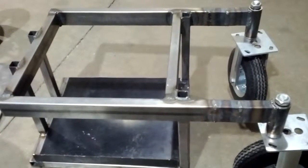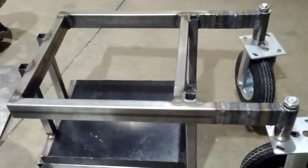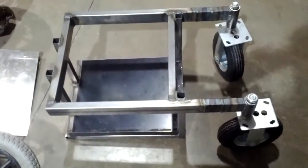Hi, it's June 4th, 2012. This is a video log for the Scoperta project. This is our latest and greatest piece of work that we've done. This is our first prototype frame.